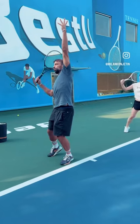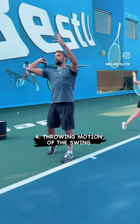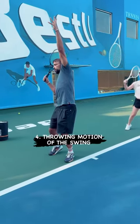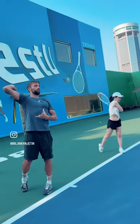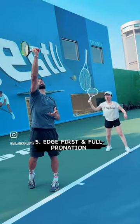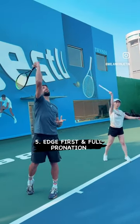After that, number four, we do a throwing motion. You're going to imagine the elbow needs to go up, like you want to throw the racket. And at the end it's edge — we need to give a high five with the racket.